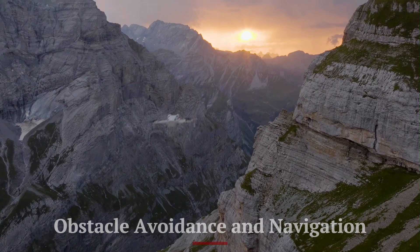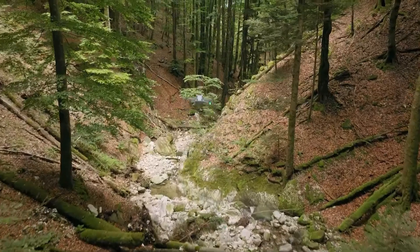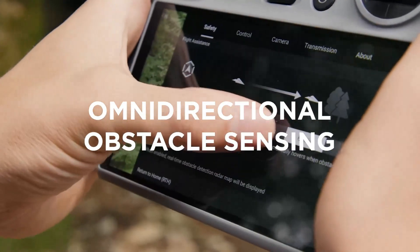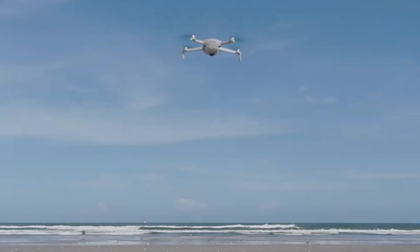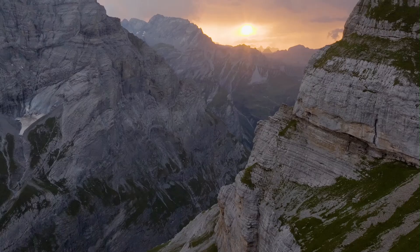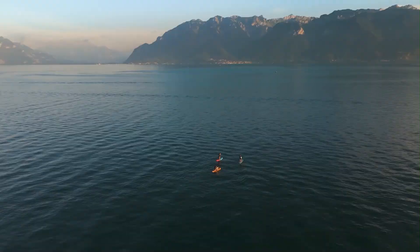The Mini 5 Pro includes tridirectional obstacle sensing — front, back, and bottom — offering decent protection for beginners and intermediate users. It works with APAS for basic route correction and safer flight paths in open areas. It's not full 360-degree coverage, but sufficient for most casual and creative use cases.